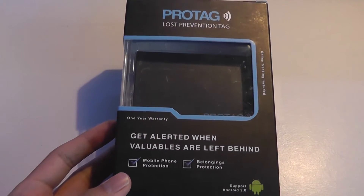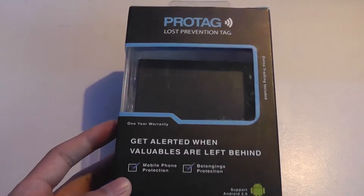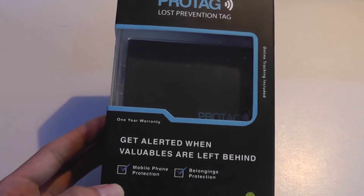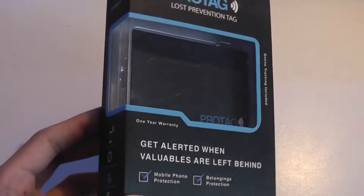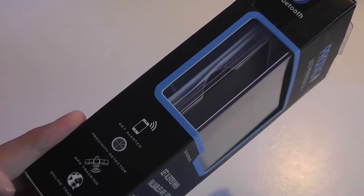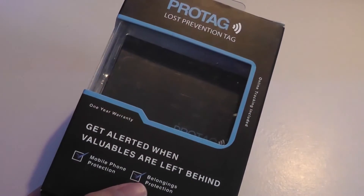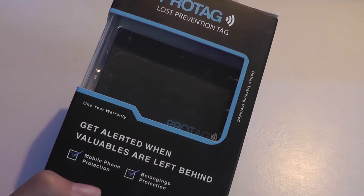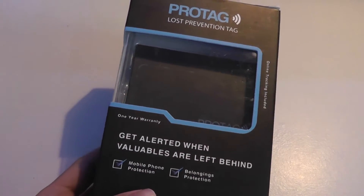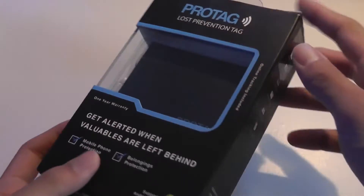Hey folks here at OSReviews, you're watching our first look and quick review of the ProTag. This is a lost prevention smart tag that uses Bluetooth to connect to your device. It can be inserted into a wallet or onto your luggage for easier tracking of your belongings, and it will ring an alarm using a free app if your phone or item has been lost. It works fairly well and sells on Amazon for under $15.